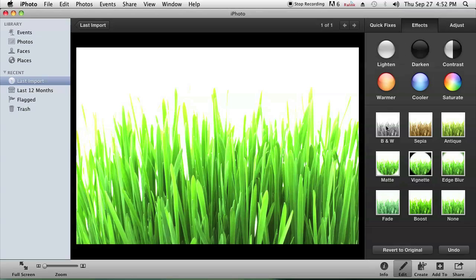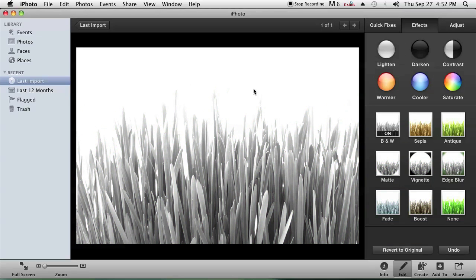You could also choose black and white and see that the background is completely white. I'm Omar and I hope you found my video informative. Have a good day!